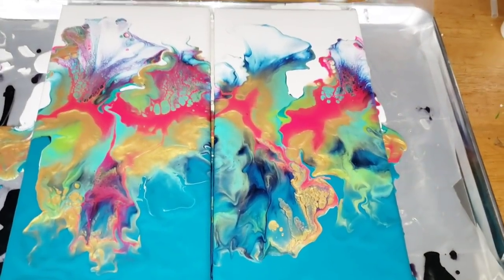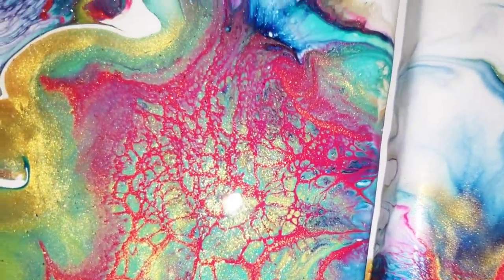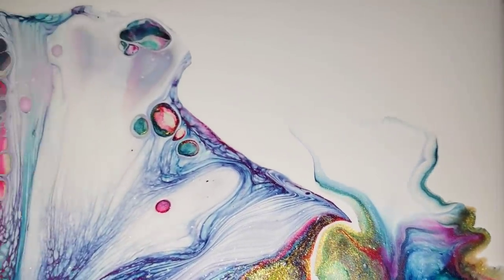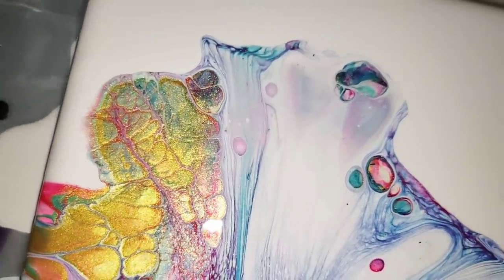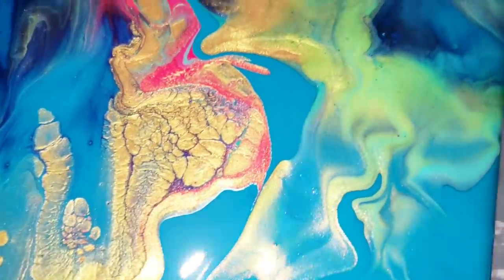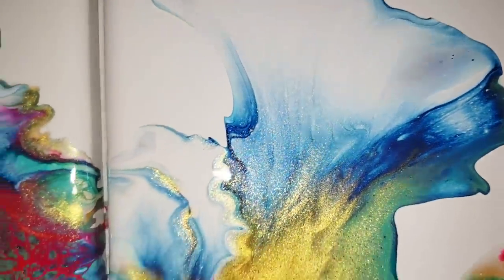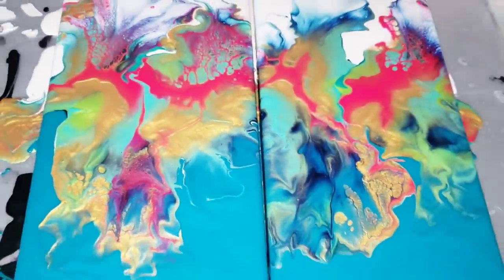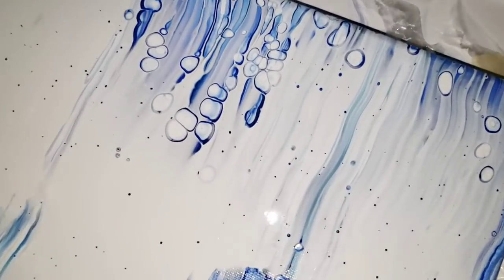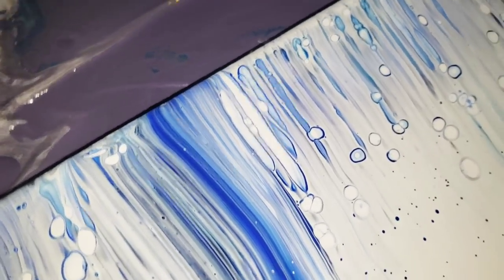All right, so this is really crazy looking, but we did get some cells and some lacing — let me just show it to you. Very, very odd. The paint was nice and fluffy and it definitely does work. We got some nice bursts of color in this one too. Here's the one from the last video — as you can see, it dried perfectly fine, no issues with cracking or anything like that. So I guess it's a go.